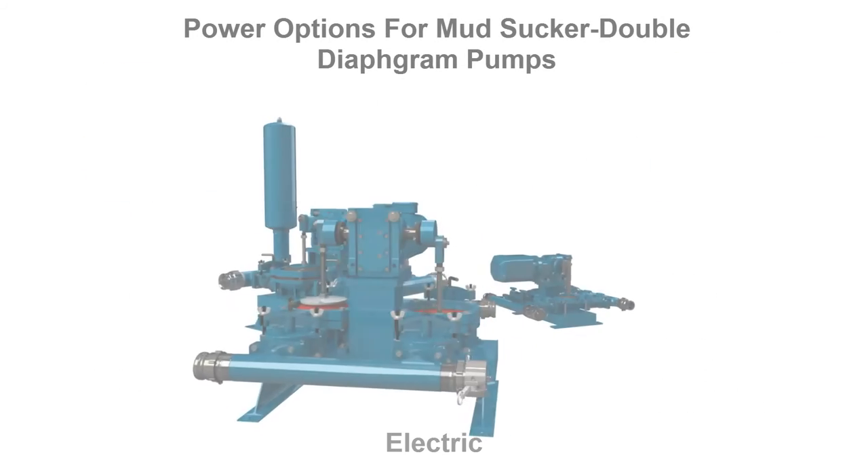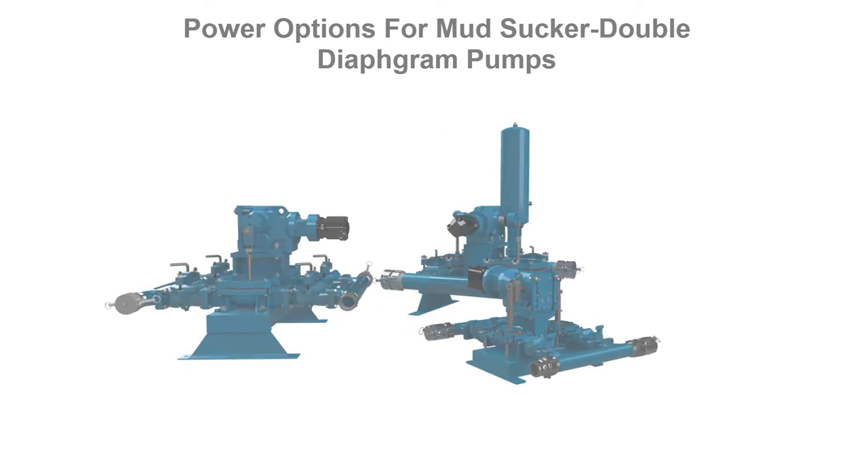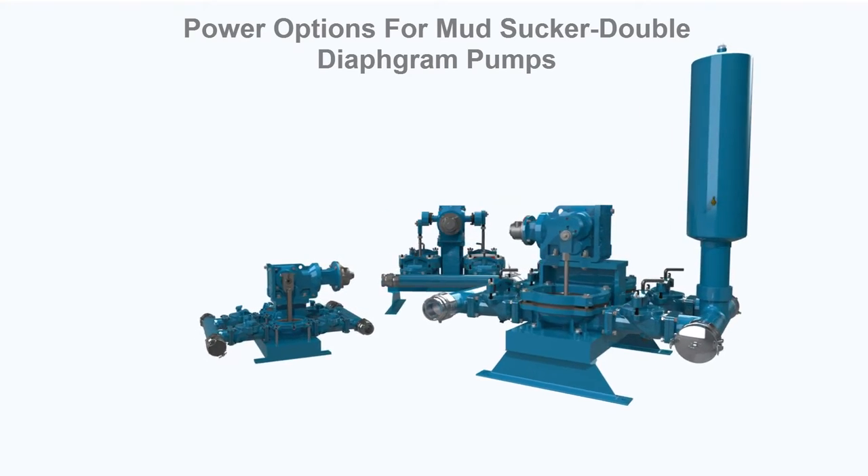Power options including electric, engine, hydraulic and pneumatic air drives — the Mudsucker provides users the flexibility to select the drive that best meets their needs.